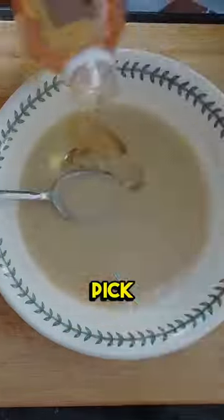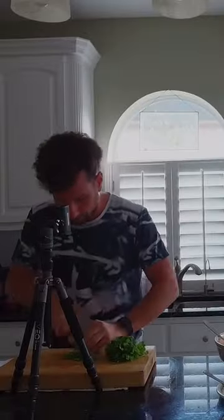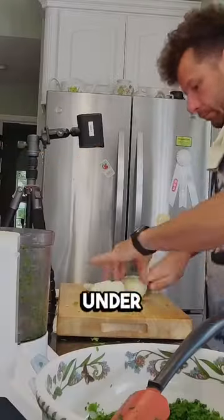First, you've got to pick out the perfect fish. Look for one that's shiny and firm, with clear eyes and a sweet sea-like smell. Then take it home, give it a good rinse under cold water, and pat it dry with some paper towels.